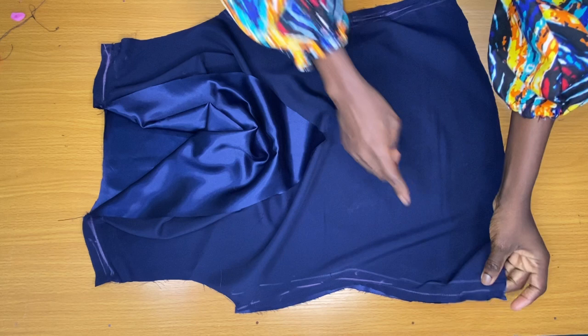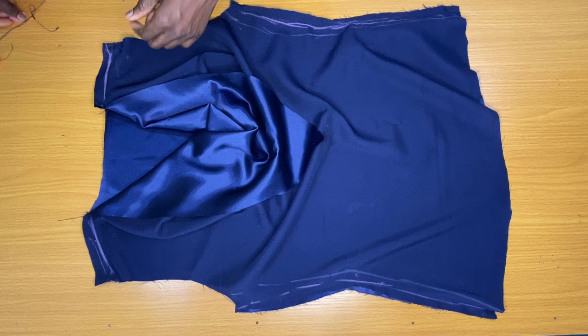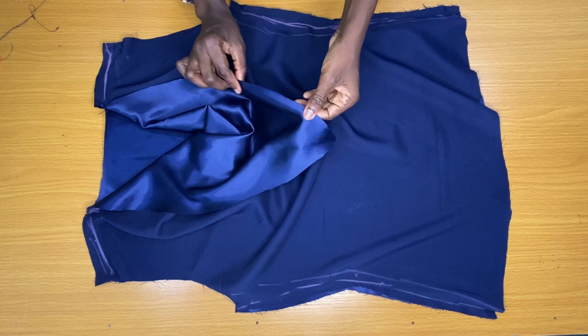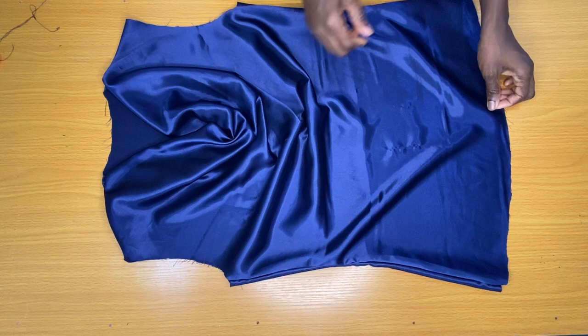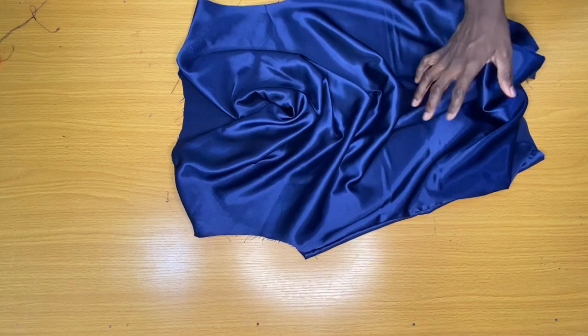After securing the sides, I took it to the overlocking machine to weave the seams and also weave the edges of the lining. It is not mandatory to overlock the seams at this stage — those without an overlocking machine can complete the sewing of the top before taking it to be overlocked. The next step is to secure the hem by folding it half an inch in and further folding it in by another half inch.